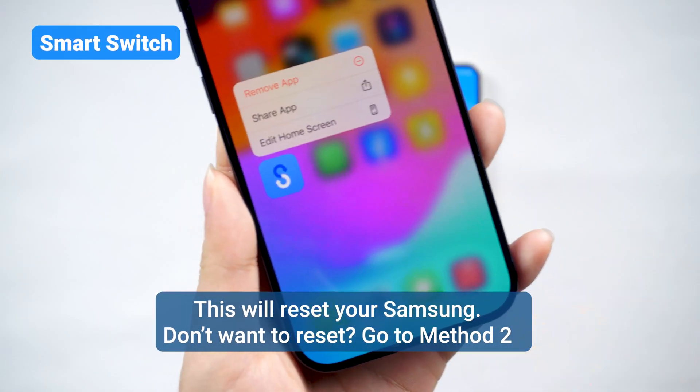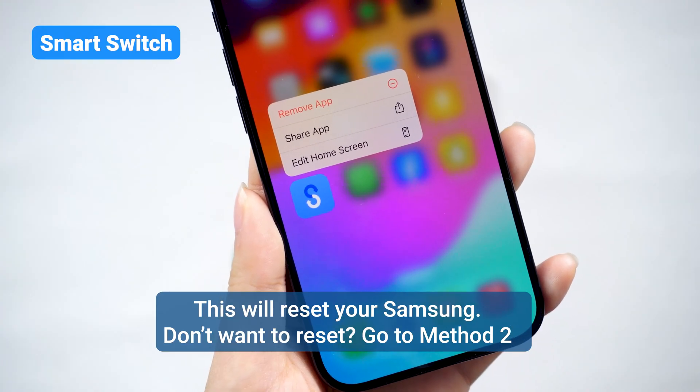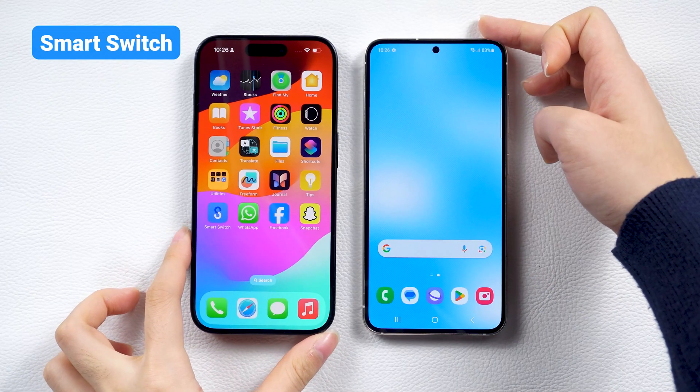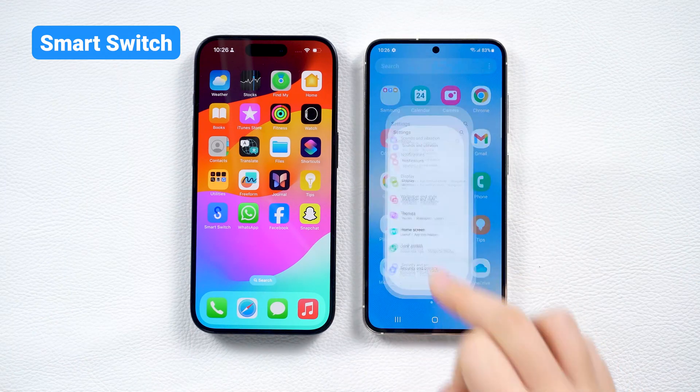For Samsung users, Smart Switch is a great solution. On your iPhone, you need to download the Smart Switch app from the App Store. First, ensure both devices have a stable network connection and enough battery power.